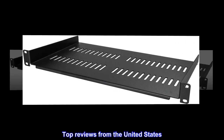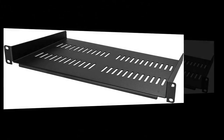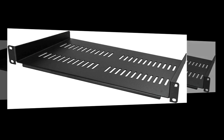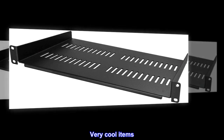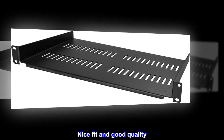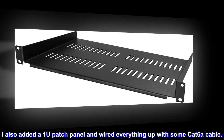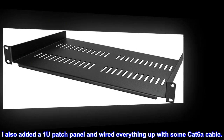Top Reviews from the United States. Fits with StarTech Rack: Bought this shelf and the 2U StarTech Rack — very cool items. Nice fit and good quality. I also added a 1U patch panel and wired everything up with some CAT 6A cable.